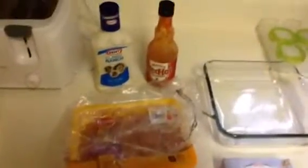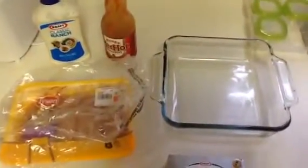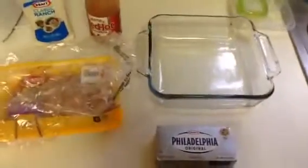So you've got everything you need here. You've got ranch, Frank's, chicken, cream cheese which is still kind of getting soft, and then a baking dish. And I'm going to put it all together and show you what temperature and how much of each. So stay tuned.